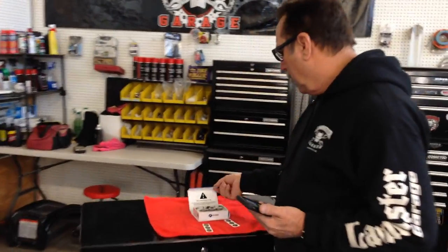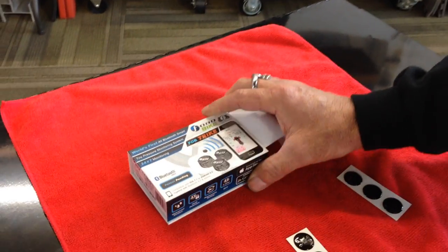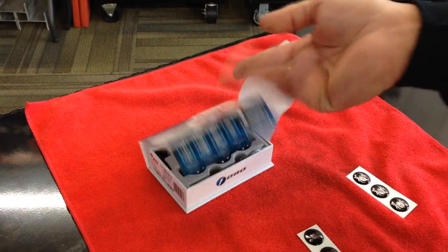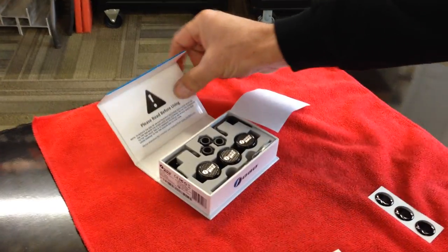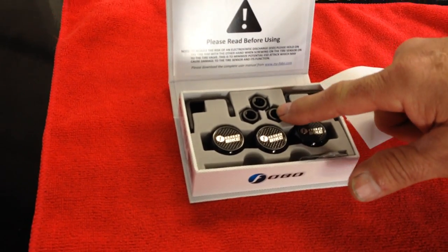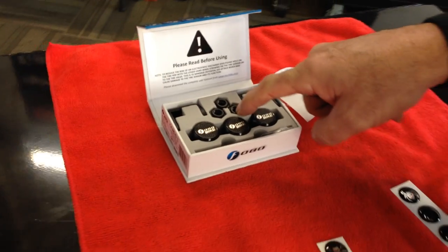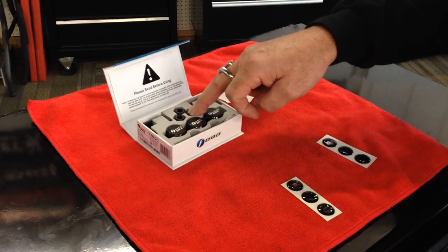So what we have here, I'm going to go ahead and show you what we've got. This is what you're going to get in a kit, and this is a tri-kit. These are the black ones, they also come in silver. Here are your little sensors, and these are little Bluetooth sensors. They come with extra batteries, a locking nut, and a little wrench to lock them on. I actually don't use them — they're kind of a pain in the neck — but you can use them for security.